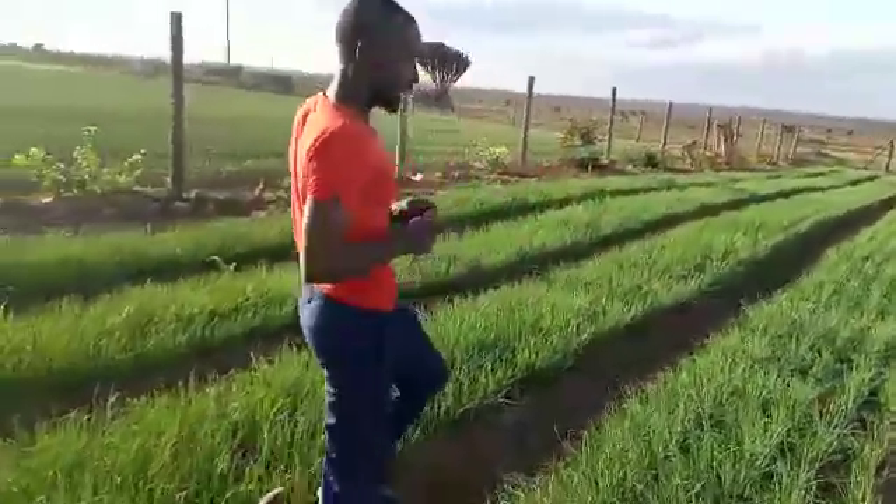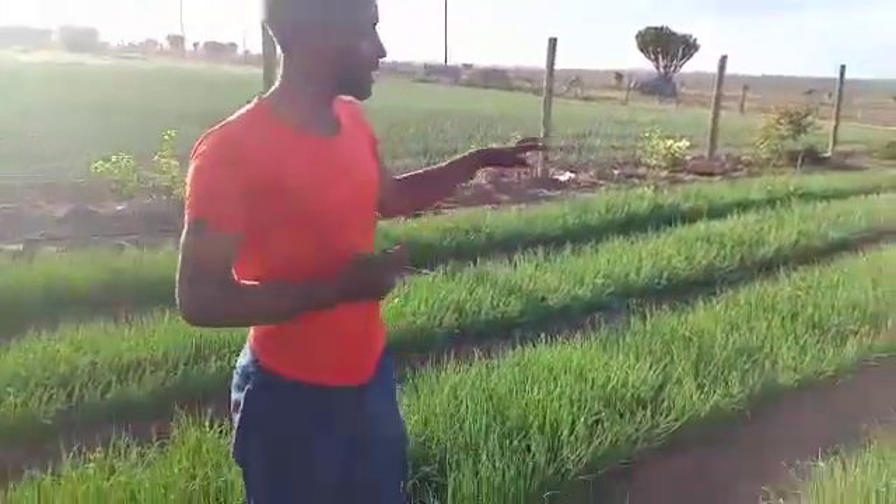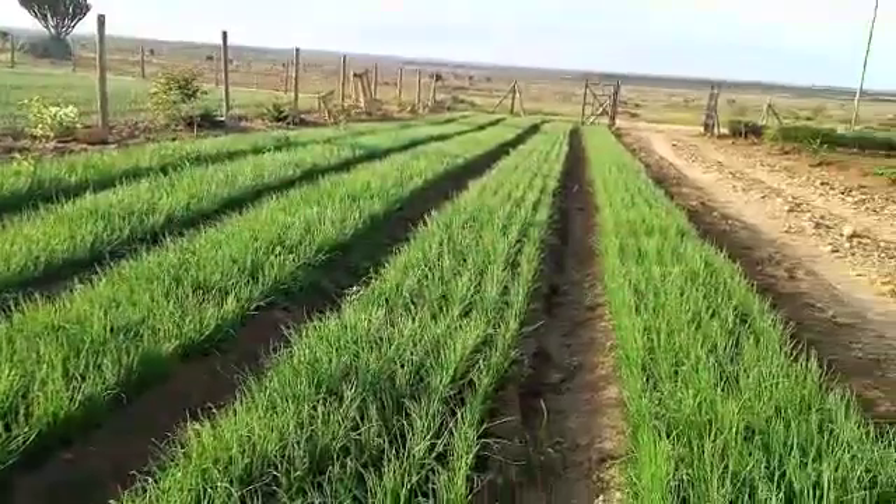Basically, for bed preparation, the soil should have a fine tilth. Your area — you should add manure to make sure that your crop is rejuvenated. It has the green colouring matter that you can see here.